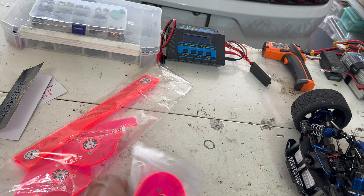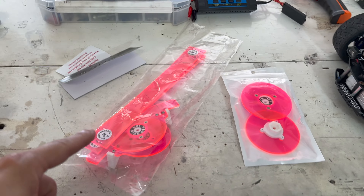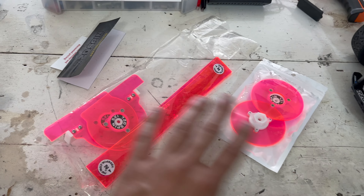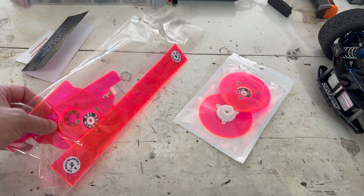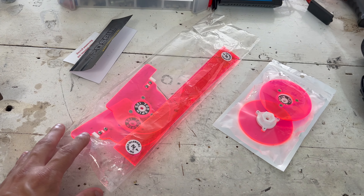I paid about 80 bucks for it, maybe $82 with shipping. When you look at it, you're like, it's just plastic and some screws. You can use it on Arrma, Traxxas, Losi — I'm pretty sure you can use these even on cars. They do not come with any instructions, so I looked on YouTube and only one, possibly even two videos popped up, which were pretty much useless.